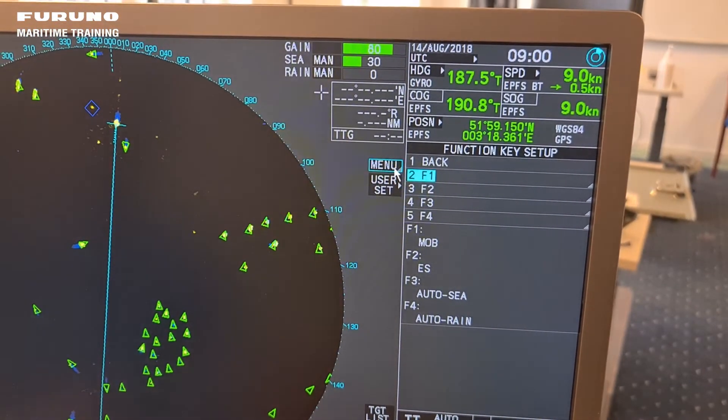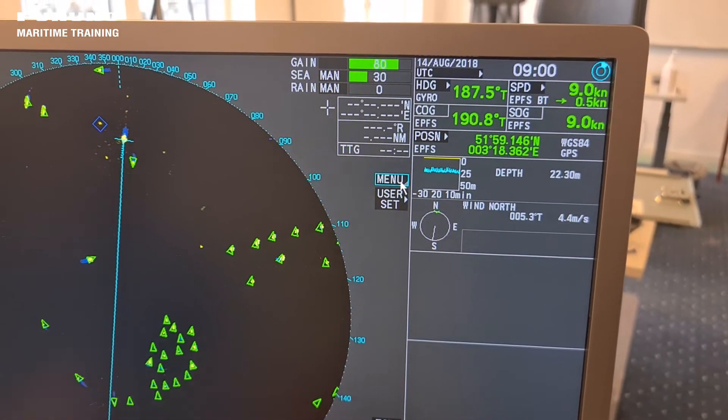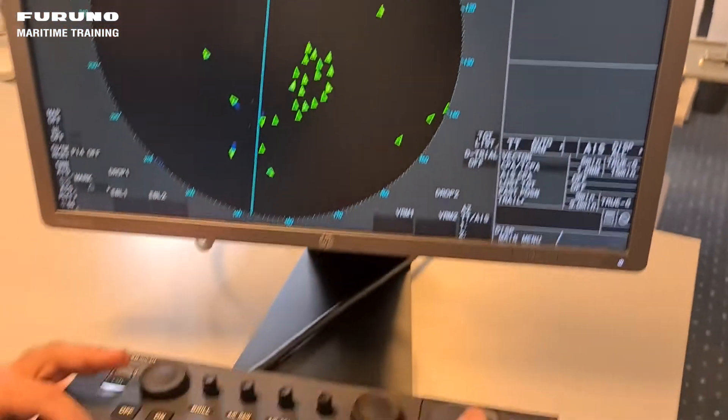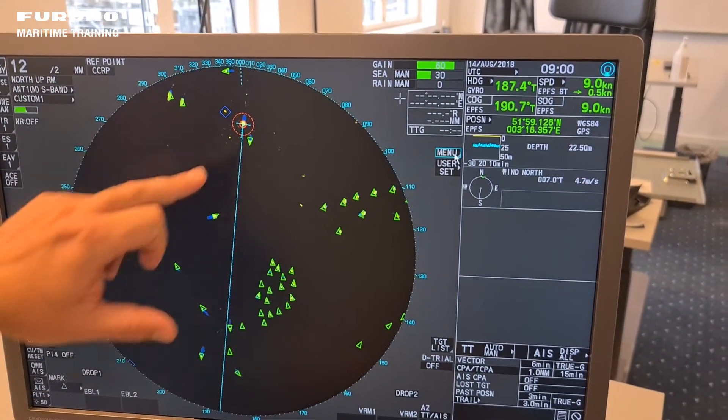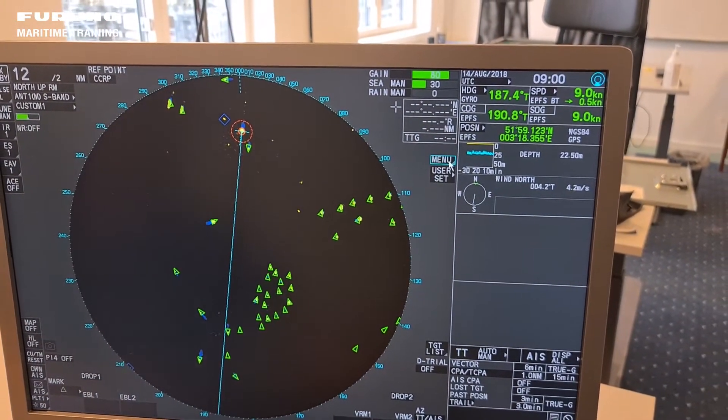If I go out of the menu and press function key number one, the MOB man overboard circle appears on screen.